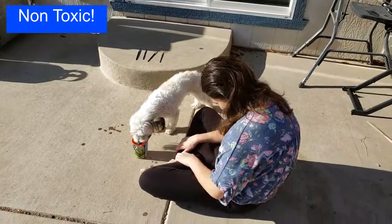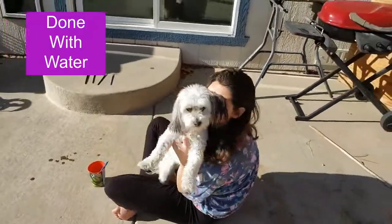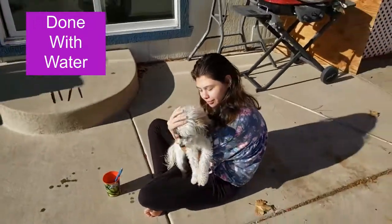And it's safe for dogs as well — it's non-toxic. Alright, you guys have a great day and I'll see you next time.